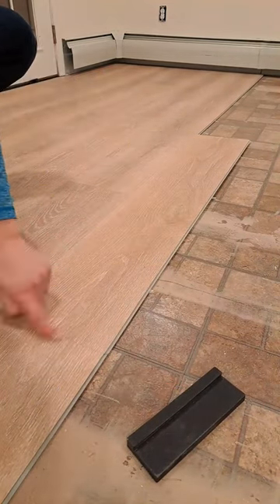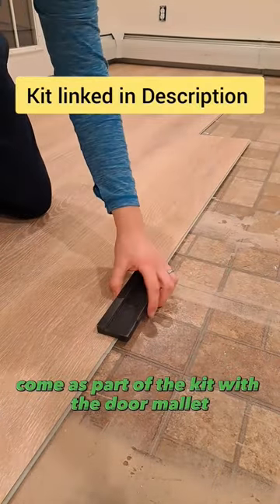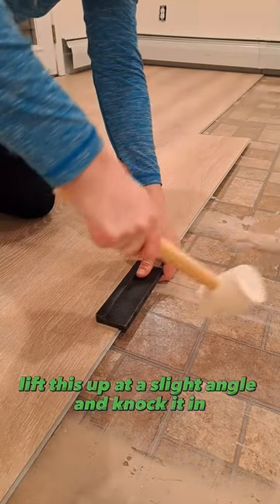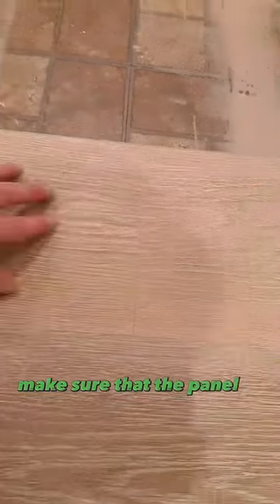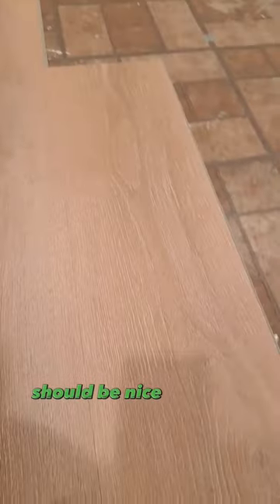Get your rubber mallet, knock it into place, then get your tapping block — this comes as part of a kit. Lift this up at a slight angle and knock it in. Make sure that the panel is smooth with the panel before it; you may just need to knock it with the mallet again. The same along here should be nice and tight.